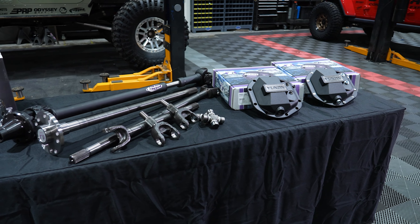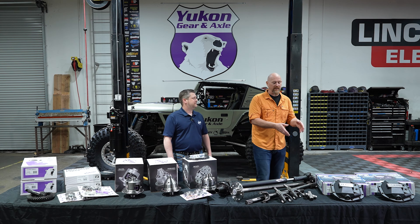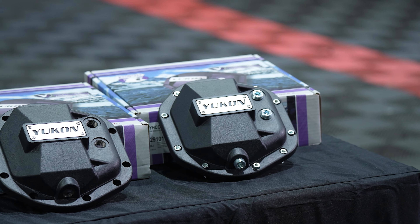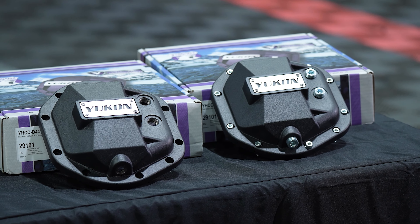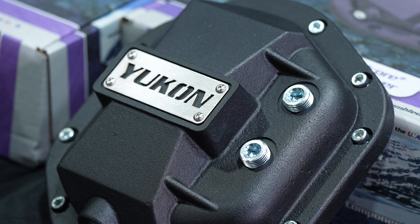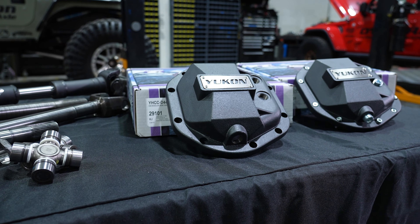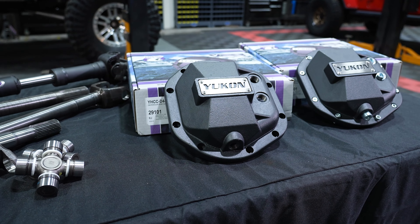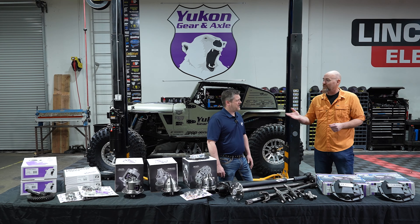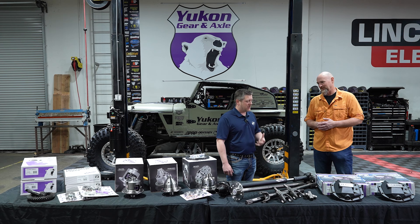Let's start over here on my left — these are the Yukon heavy duty diff covers. One of the reasons you want a heavy duty diff cover is when you're out wheeling and you center punch that rock, or even back up and hit a rock. Those thin factory diff covers tend to crumple. That's where these heavy duty diff covers come in — the factory thin steel likes to poke holes, and the factory aluminum likes to crack in half and break big chunks off.